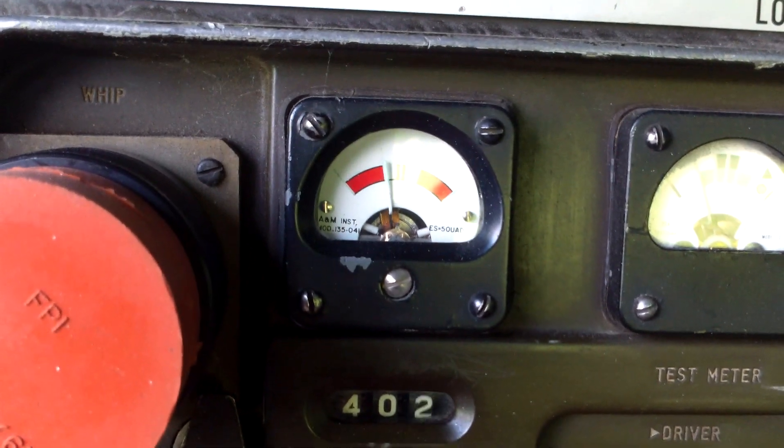We'll look at these spots on the meter - hopefully the radio will be tuned properly. We'll put it back and operate. Test, test, test.